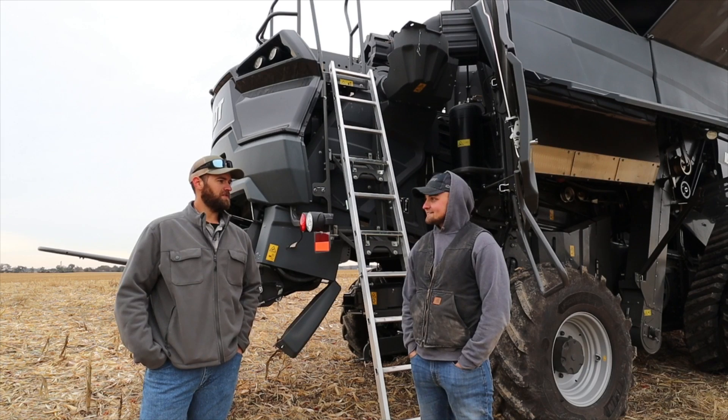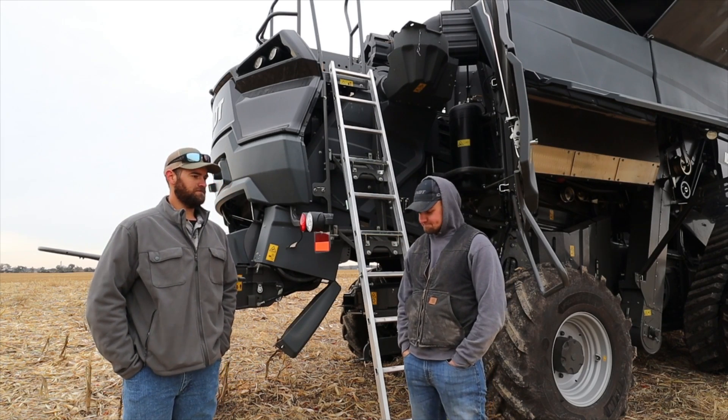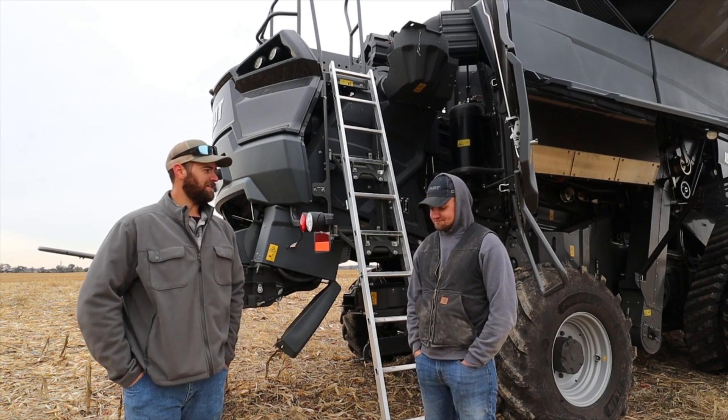Alright, I think next we'll take a look at the cabin to check out operator comfort and all that good stuff. Sounds good.